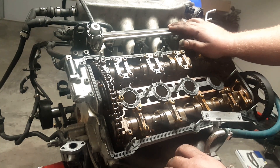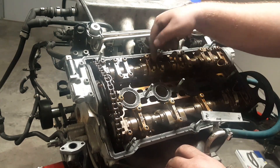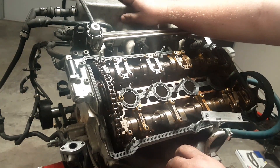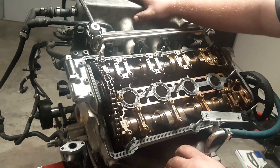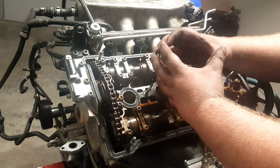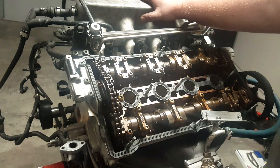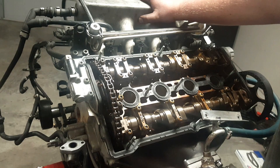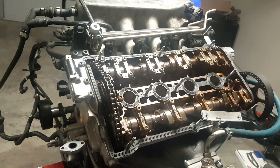The Audi 2.7 biturbo is called a 30-valve because it has six cylinders with five valves each. With one more valve on the intake side you get way more air in there, especially when boosted. You also use the cylinder head area more efficiently with one more smaller valve — so overall you have more room to get air in there.